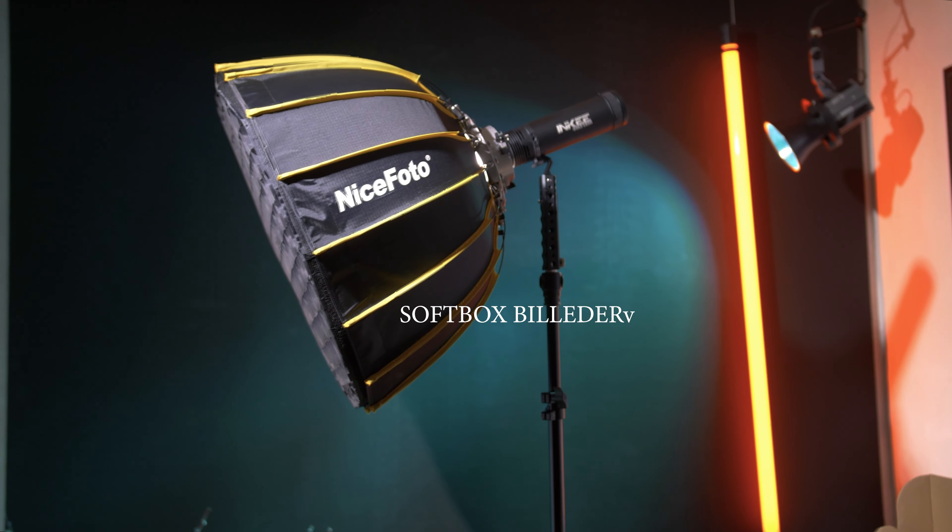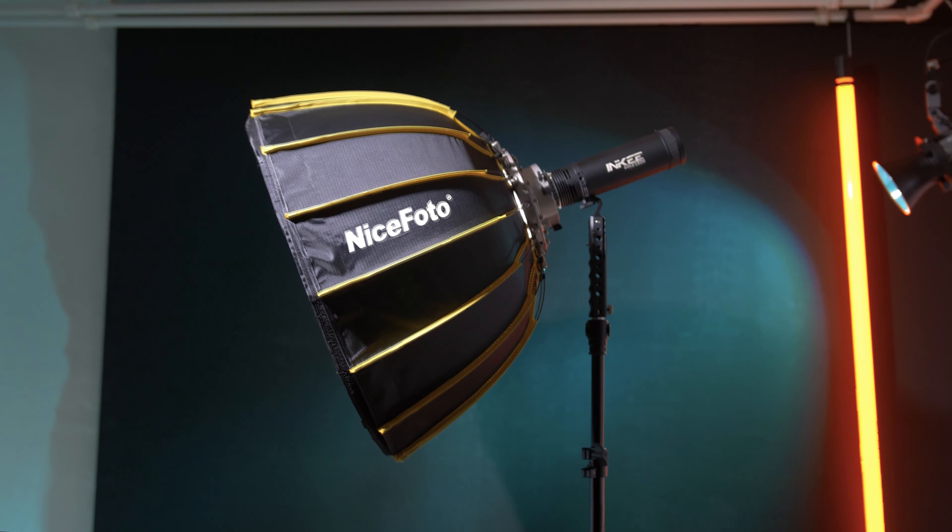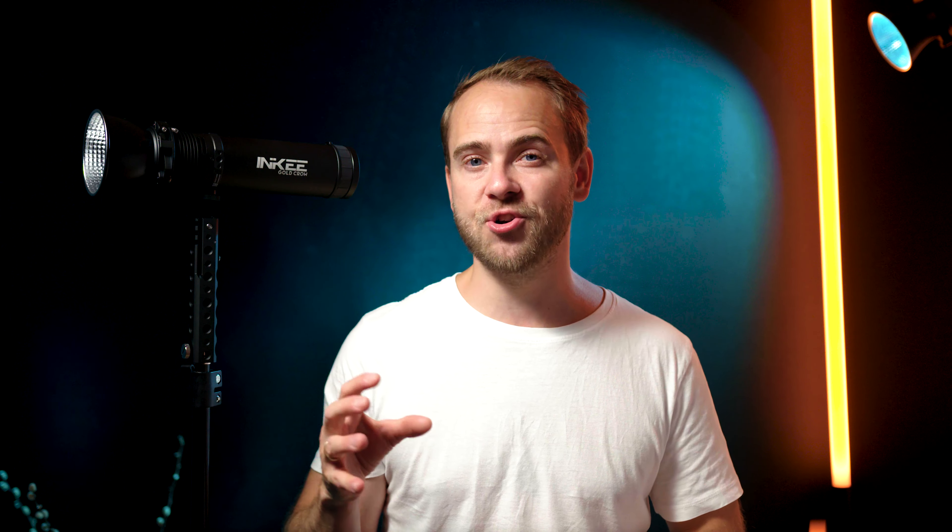Using it with a softbox is also possible — here you see it used with a 90 centimeter softbox from NicePhoto and a 60 centimeter edition without any issues. The handle is very sturdy and strong, so I trust this setup.